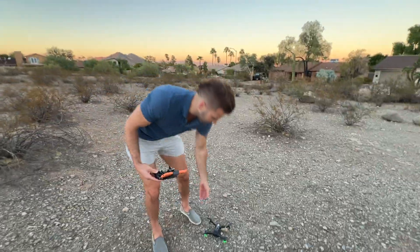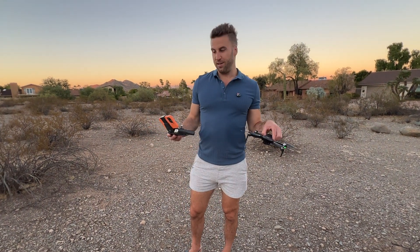As you can see, this thing's amazing — perfect beginner drone. But straight up, even if you're an expert, you're going to love this thing, especially with the video. I recommend it.